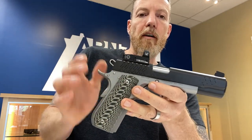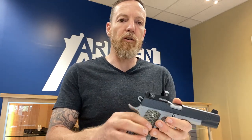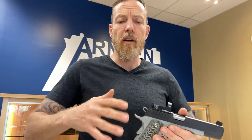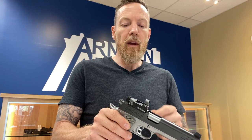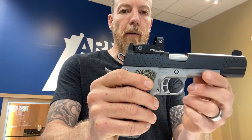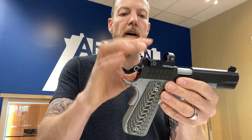The Venom — I've been playing with red dots a ton this year, and this is one I hadn't tried. As a competitive shooter, I like a larger window, and since I don't have to worry about concealment, there's no reason for me to not have the biggest window I'm comfortable running. The Venom is a very, very shallow, very low-profile optic. It rides very low on the bore axis, and it's very easy to sight both with the red dot and the co-witness suppressor-height sights.